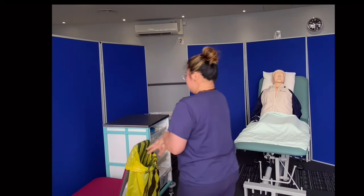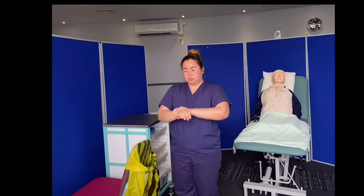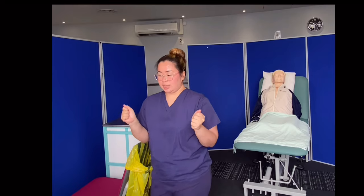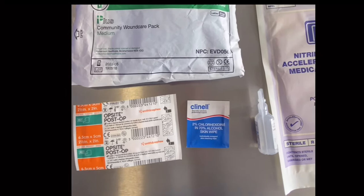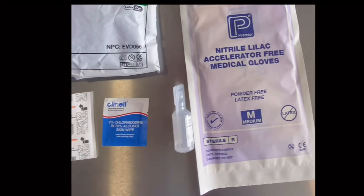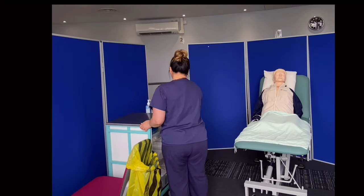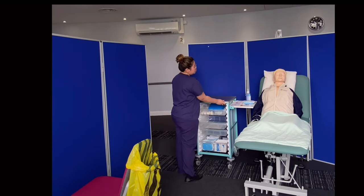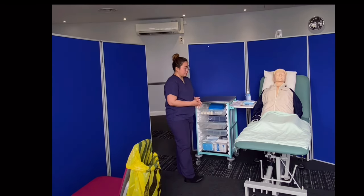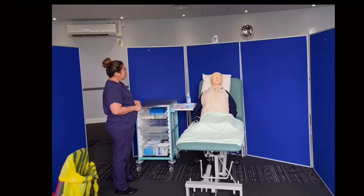Now I'm going to gel my hands again and let it air dry for 30 seconds. So I'm ready to bring my trolley to the patient's bedside, disturbing the curtains as little as possible. Hi Joe, I'm back. How are you doing? I'm good. Perfect. So I've got everything that I need here and then we'll start. Okay? Okay, lovely.